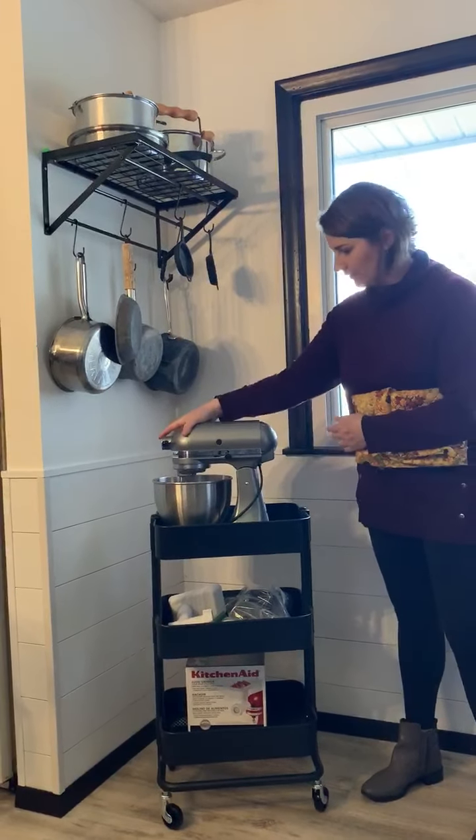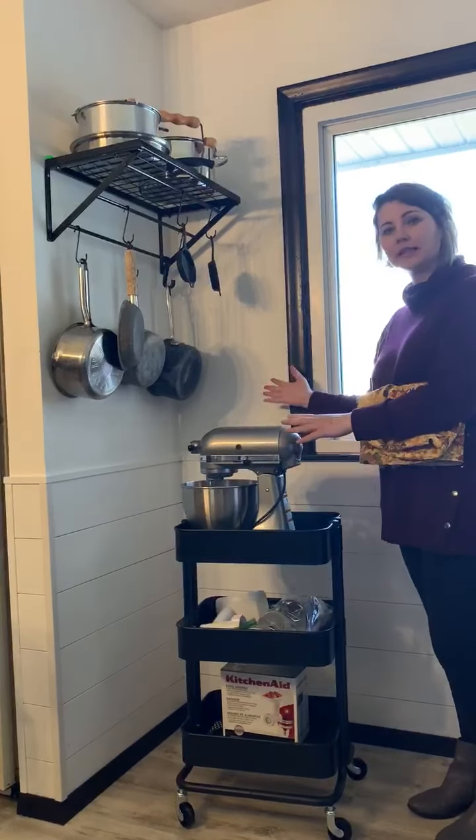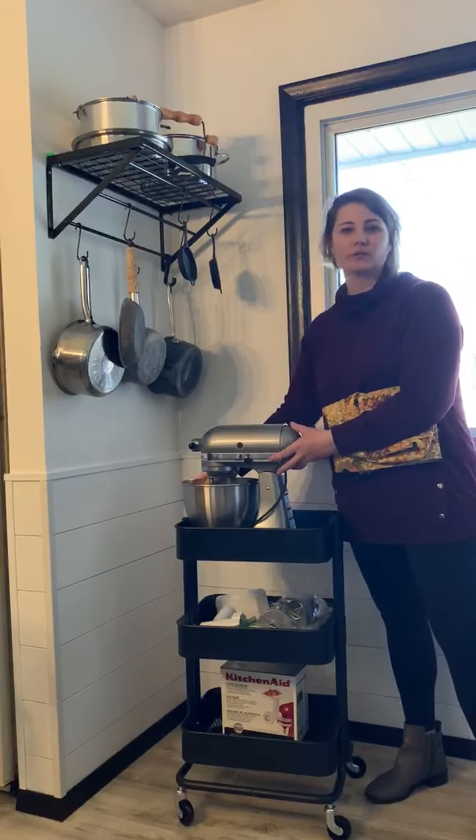I had my mom make me this cute little cover to go over it so it stays clean. And this way I pull it out of my closet, I put it up against my countertop, I plug it in, and the whole thing works right on here.